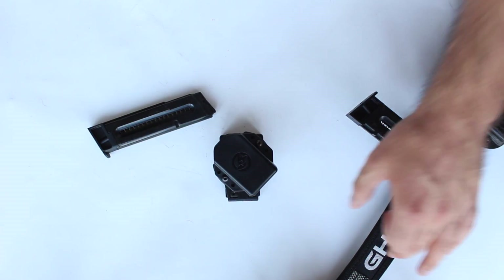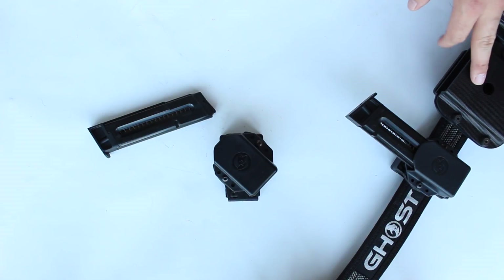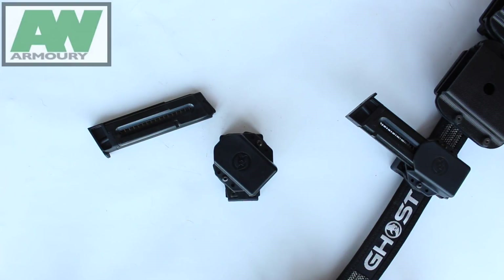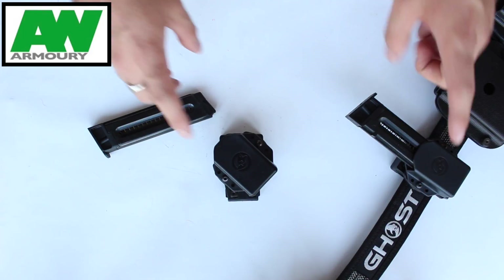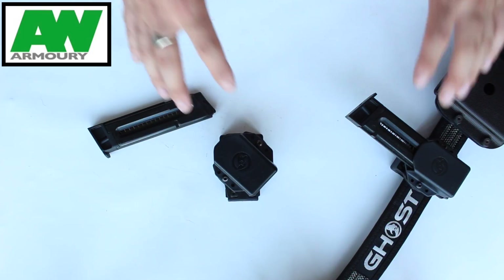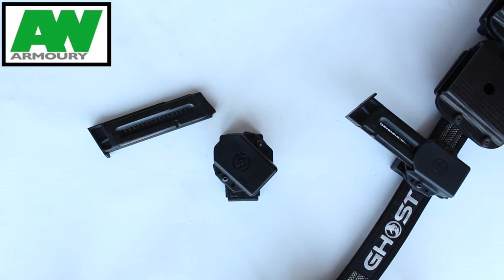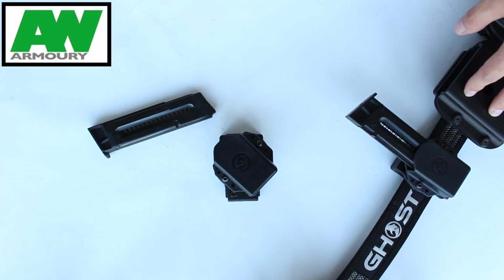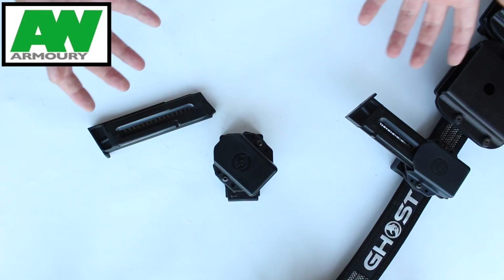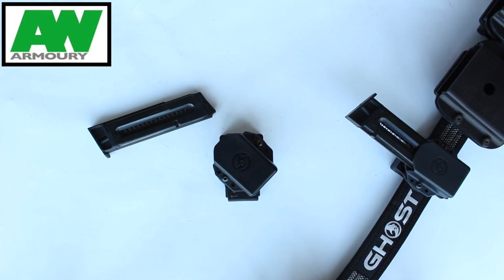As you guys will know, I bought this belt and also the AR-15 holsters, and I paid my own money for those. I was very lucky that Adam approached me and we've got a partnership with AW Armoury, who sell all the Ghost stuff and loads of other cool products, and he gave me these holsters. Although they were given to me, this is a completely honest review. I'm not going to be biased — he gave me these, but I was going to buy them anyway.